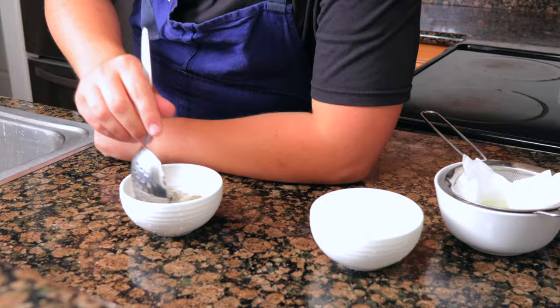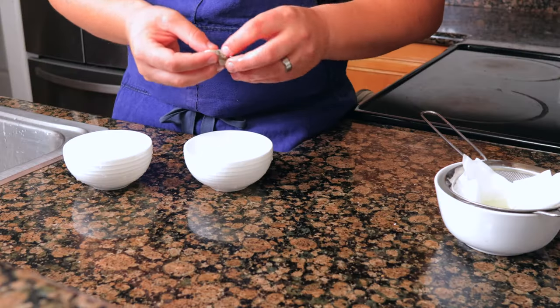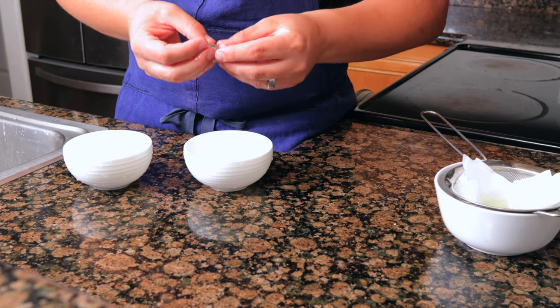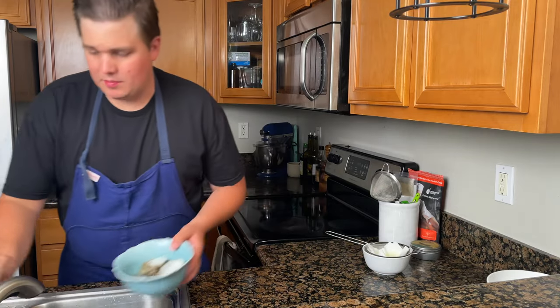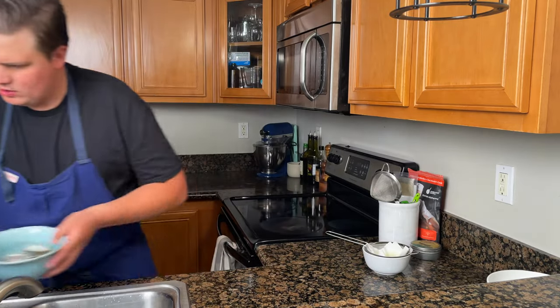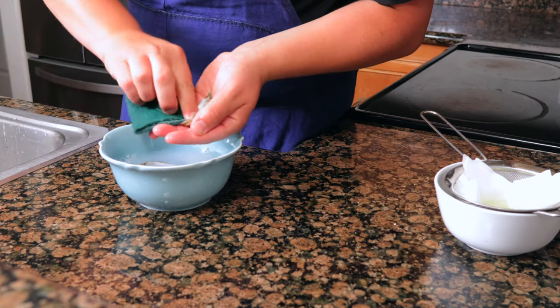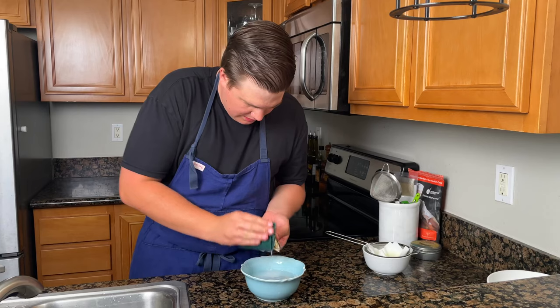Wash them again and again until the water is nice and clear — for me that was four times. Then check for any remaining abductor muscles; always go through and make sure they're gone because they'll be super chewy. For the shells, scrub them with water and a little bit of soap, scrubbing out any abductor muscle and getting out as much sand as you can.